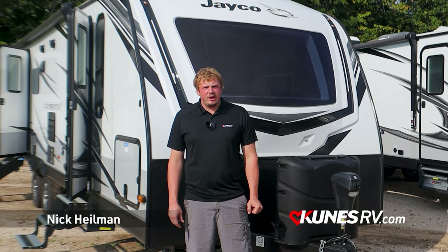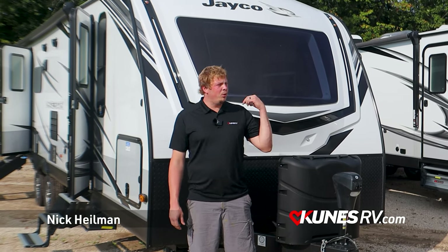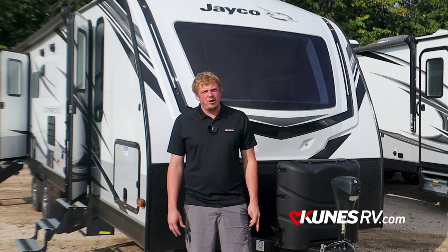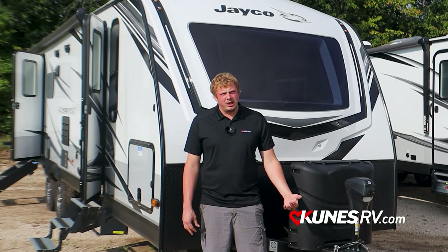Hey guys, it's Nick here with Kunis RV. I'm going to do another product spotlight. The trailer we're looking at today is a 2022 Jayco Whitehawk 29BH. The Jayco Whitehawk has been around for a while now, but this is going to be Jayco's luxury lightweight unit.